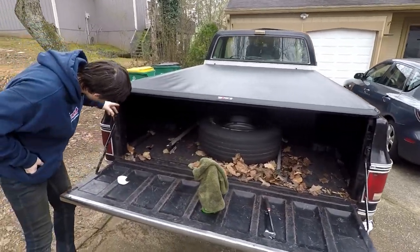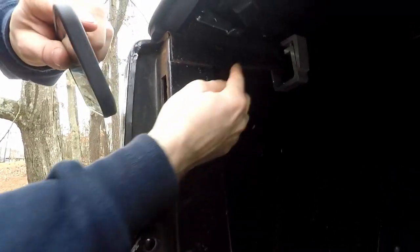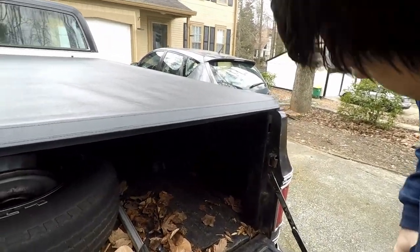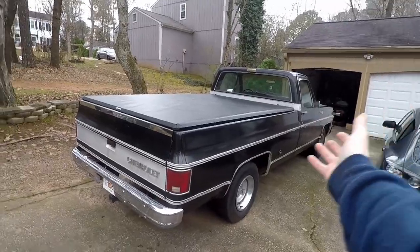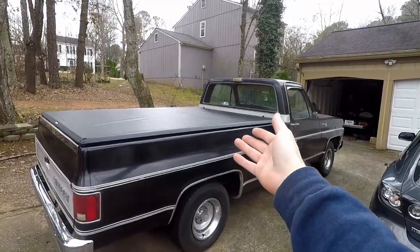Over here are the releases — all you do is just press it down. Do the same thing to the other side. When you undo the last one there's a lot of tension, so it's really quite violent. This is the Truxedo tonneau cover.